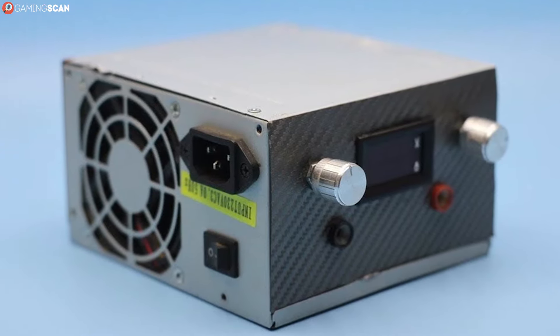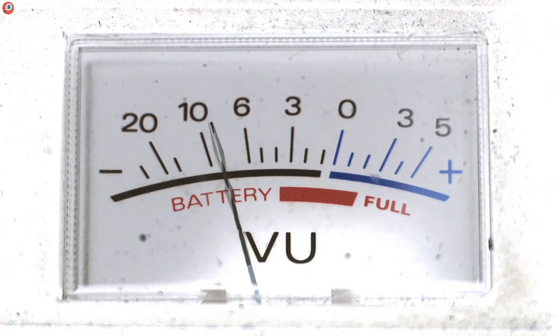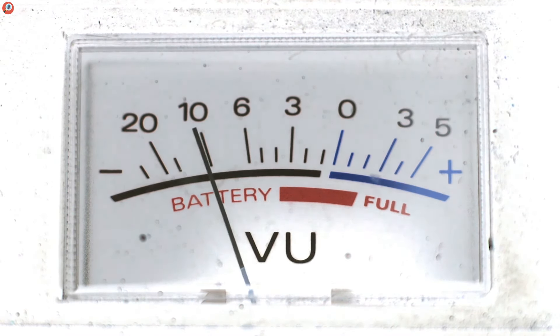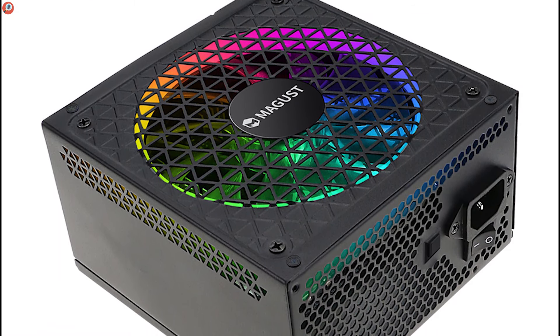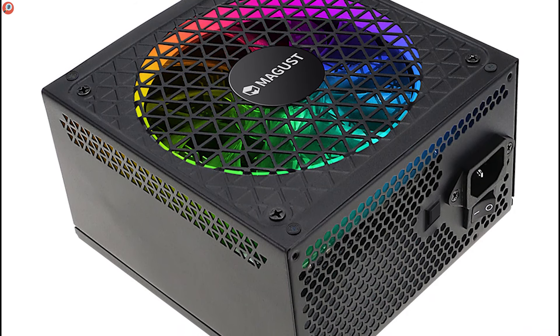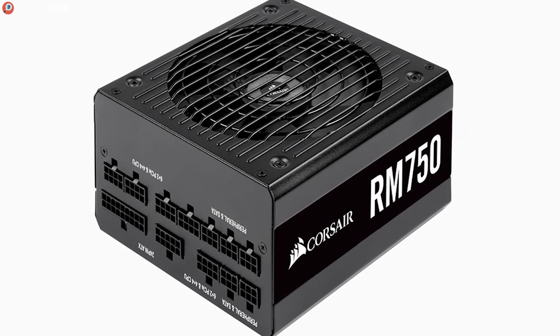Keep in mind also that you don't want to max out your PSU capacity. If all your PC components require, let's say, 480 watts to operate, you shouldn't count on a 500 watt PSU. Power supplies like to take it easy, so they run on maximum efficiency when the power draw is between 50 and 80 percent of their total output. Maxing out your PSU is one of the quickest ways to prematurely end its life.